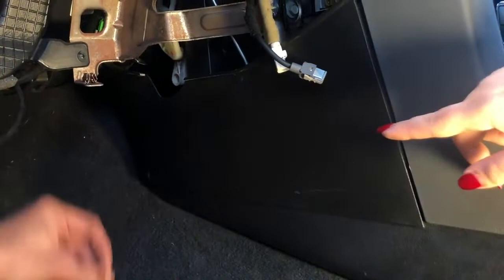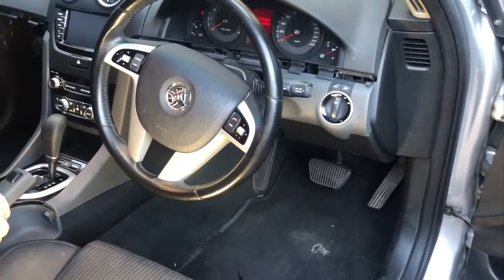Just use a flat-head screwdriver, push it against that, take out the screw, remove the plastic, and voila — it comes off.